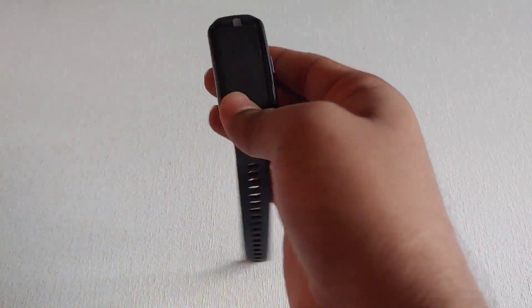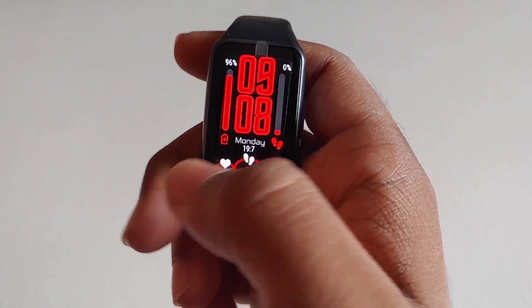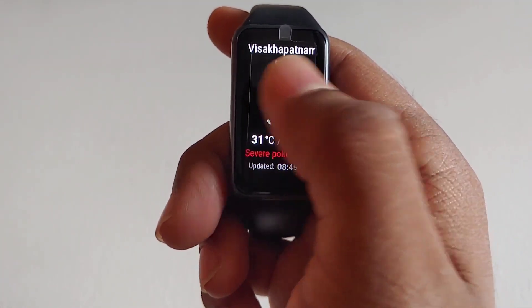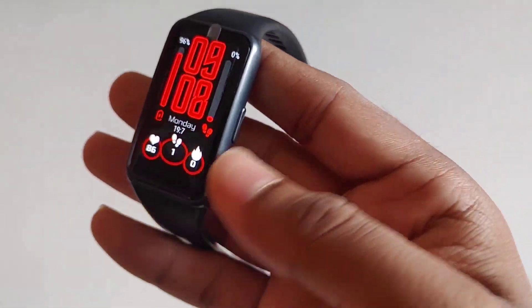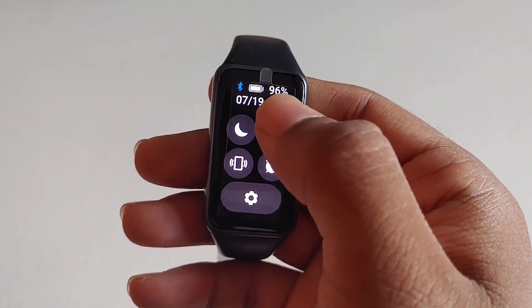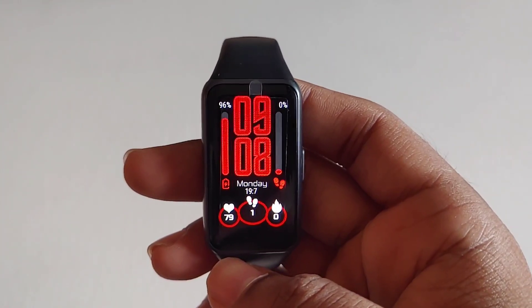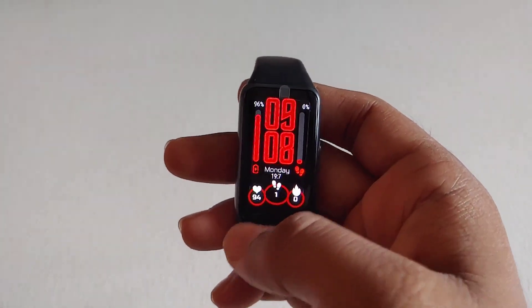Hey there, digital friends, and welcome back to a new video. In this video you are going to see how to change watch face in Honor or Huawei Band 6, and you will also see how to apply different watch faces and store up to 32 watch faces in this band. This video is all about applying and changing watch faces in the Huawei and Honor Band 6.